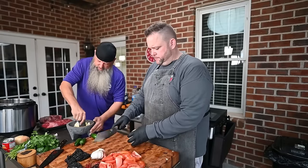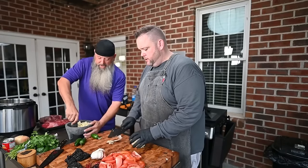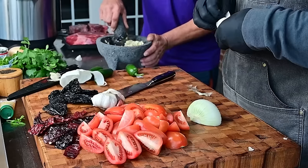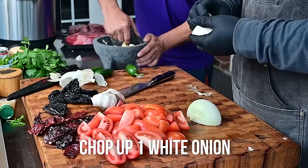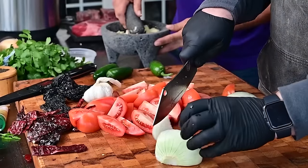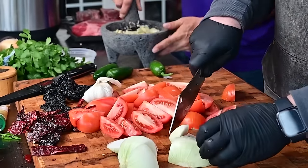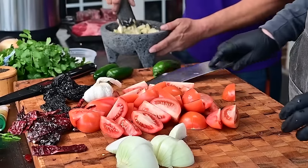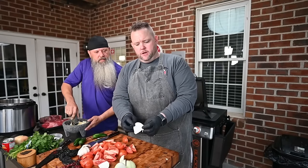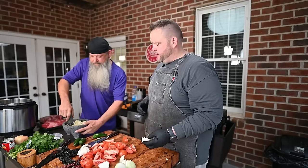Now I'm gonna do a little onion — one white onion. Same thing as the tomatoes, just a coarse chop. The idea here is to have surface area. We're gonna do that on a little Blackstone. You get the surface area, it gets a nice char, and char's flavor, right?